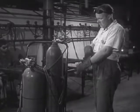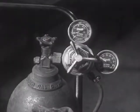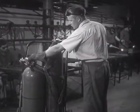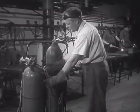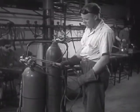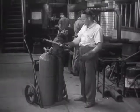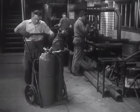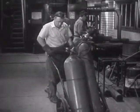The equipment necessary for oxy-acetylene welding consists of a cylinder of oxygen, an oxygen regulator, a cylinder of acetylene, an acetylene regulator, lengths of oxygen and acetylene hose, and a welding torch. Mounted on a hand truck, such an outfit is readily portable and can be taken to the work no matter where it may be located.